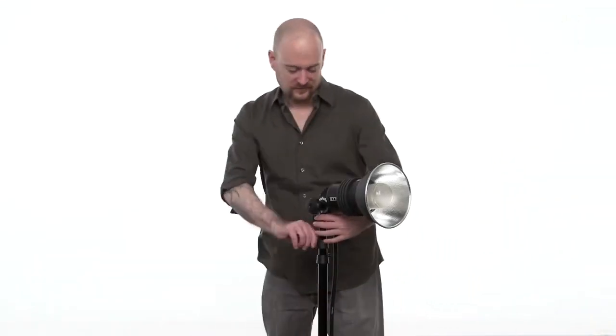To adjust the height of your stand, loosen the knobs and adjust the risers to the desired height. Best practice is to always raise the risers in order from the top down. If you don't do this on taller light stands, you will find that the uppermost risers will be out of reach.